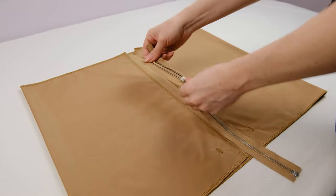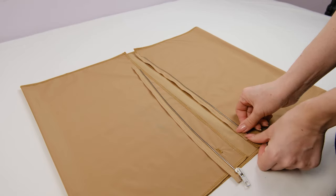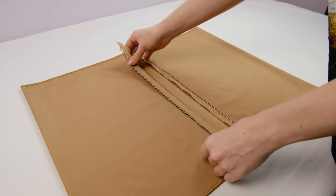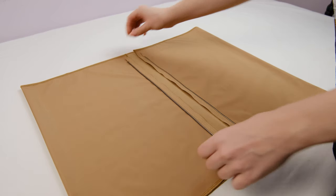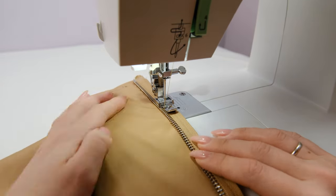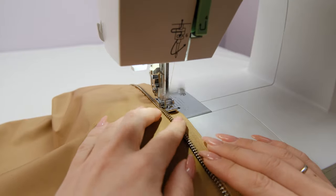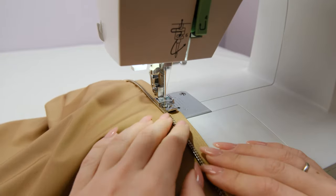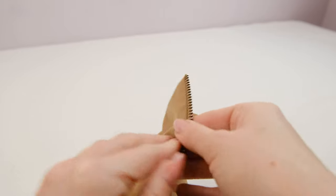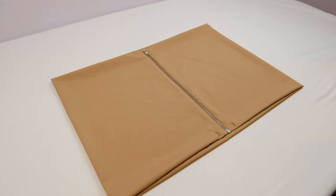Now I'm going to separate the zipper and align its parts with the markings on the skirt, with the right sides facing down. I'm going to sew on the zipper using a zipper foot. After that, fold the seam allowance and make a stitch — this needs to be done with all the edges of the zipper. The zipper also needs to be topstitched, but we will do this after inserting the elastic.